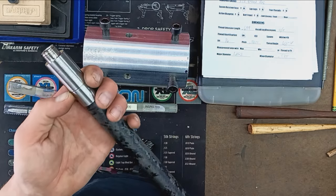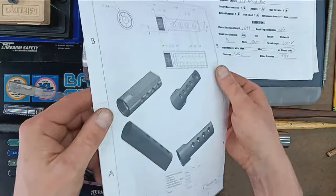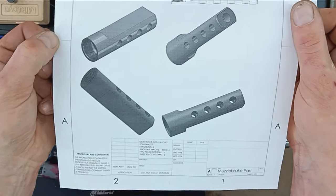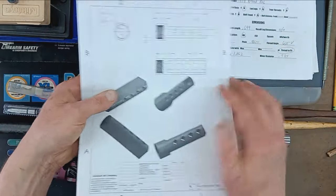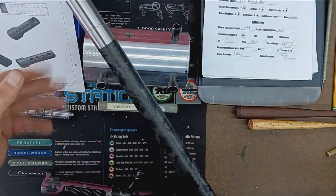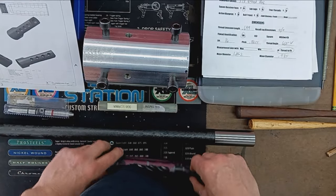Another interesting part of this video series is the muzzle device. My customer has drawn up a CAD drawing of the muzzle device he wants, so we're going to be fabricating that in-house, custom to his specifications. We'll show a little of that manufacturing process. It'll be installed on the muzzle end, and he wants 3/4-24 threads on the muzzle for that device.